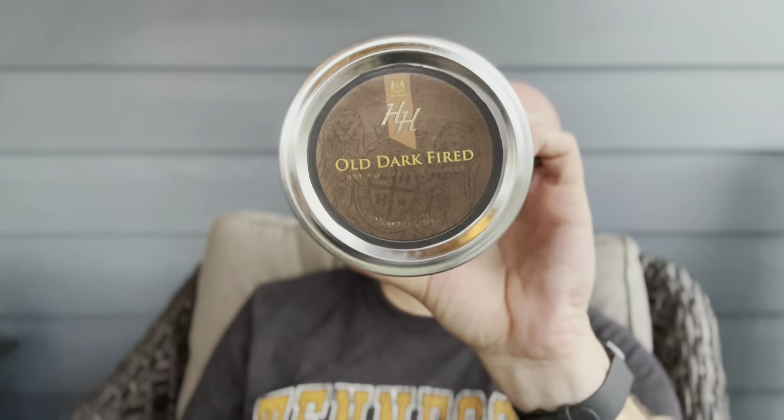It was gifted to me on my birthday by my good buddy, which I'll call Doc McScootigans. The old Mac Baron HH Old Dark Fired — fantastic stuff. If you have not tried it, I recommend you give it a shot. Dark fired burlies with some flue-cured Virginias tucked in there, pressed in these beautiful flakes, really easy to rub out, really easy to fold and stuff. Just yummy.